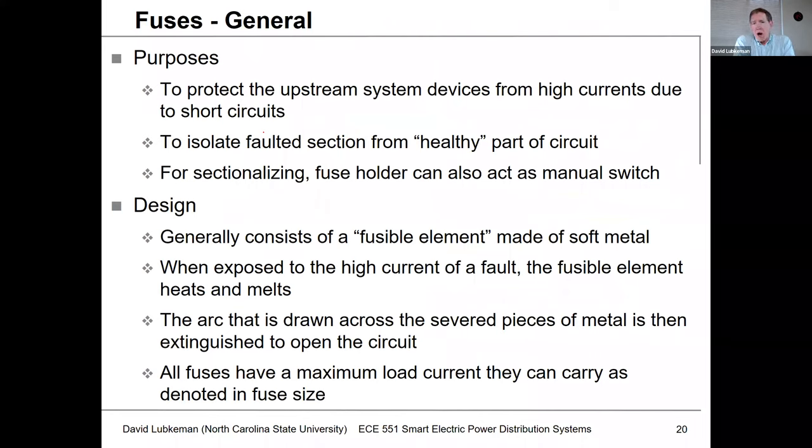Fuses are widely used throughout distribution circuits and they basically protect upstream devices from overcurrents caused by faults. The fuse eventually blows and isolates the faulted section from the healthy part of the circuit, giving us sectionalizing functionality. If we wanted to manually reconfigure a circuit where there's no fault on the section the fuse is protecting, we can operate that section open by simply taking the fuse out — we can actually treat that as if it were a manual single-phase switch.